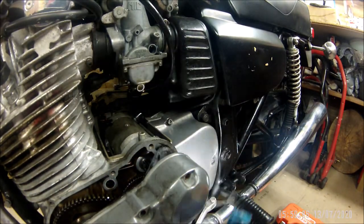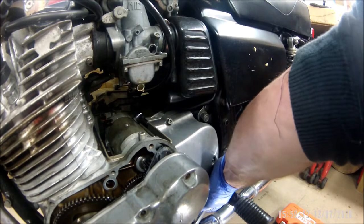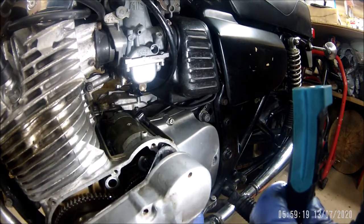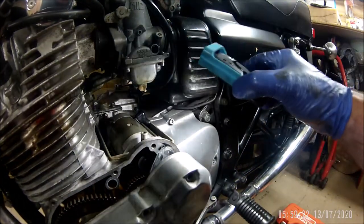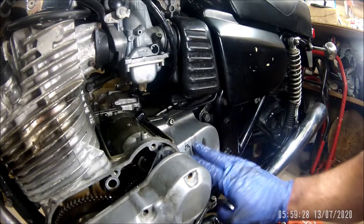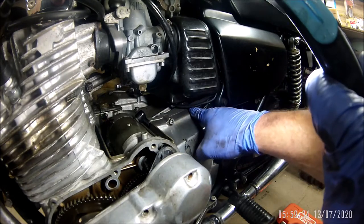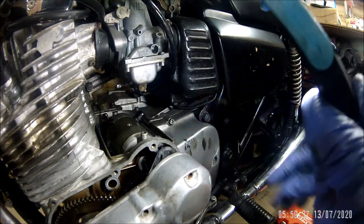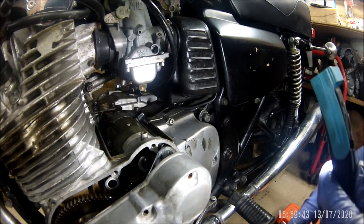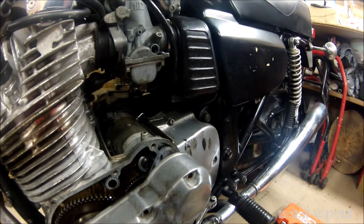That's got a bolt missing as well. Two bolts missing. Three bolts missing - it's easy to take off. Yeah so I think I've got to take that off - sprocket cover off. As I say the alternator wire goes down there and goes across the back here, as does the feed from the battery. I'll take that off and have a look behind there. It's all very exciting.